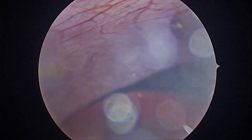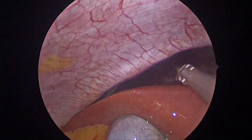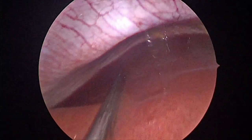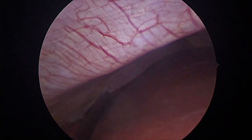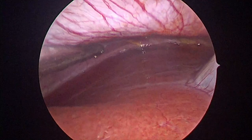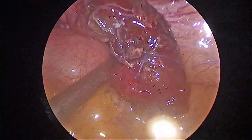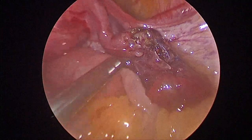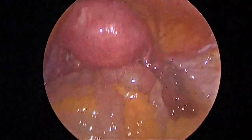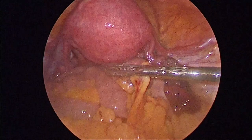Near the right lobe of the liver in the sub-diaphragmatic area — this is a dependent area especially when the patient is in head-down position — you should irrigate and aspirate all blood-stained fluid, and any blood clots should also be aspirated. This is the final view after hemostasis is complete. If there are any comments or doubts about the video, please put them in the comment box so that I can answer. Thank you for watching.